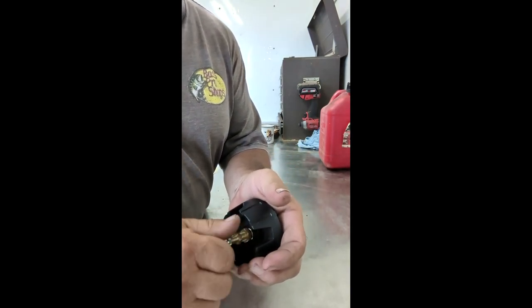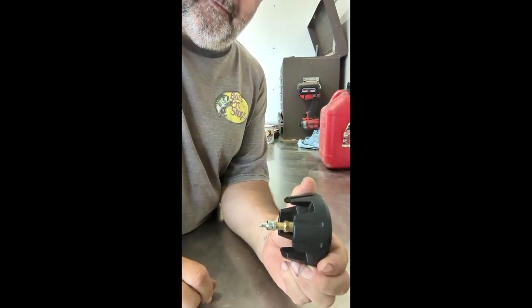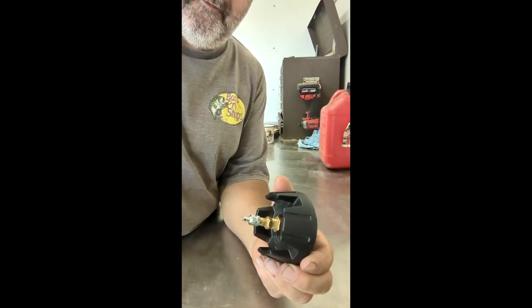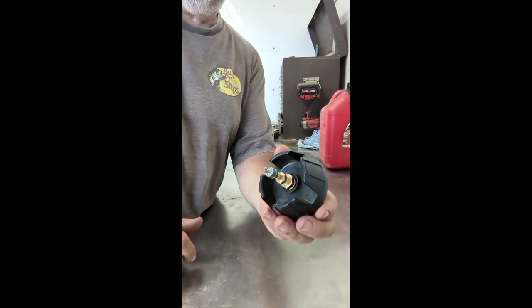So you screw this in, and that's all you did just to fix the whole problem with this tank. Now let's see how well it works.